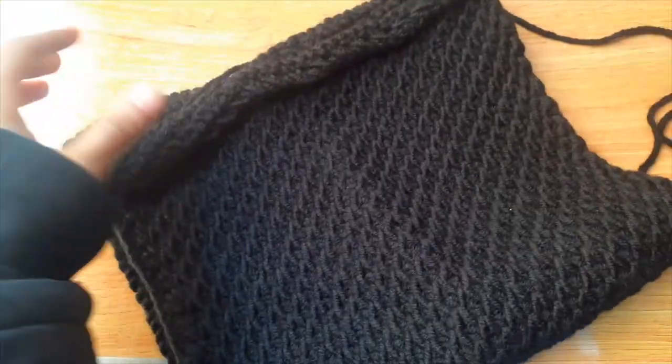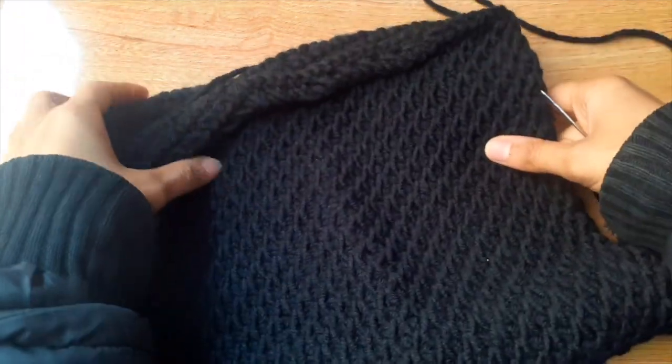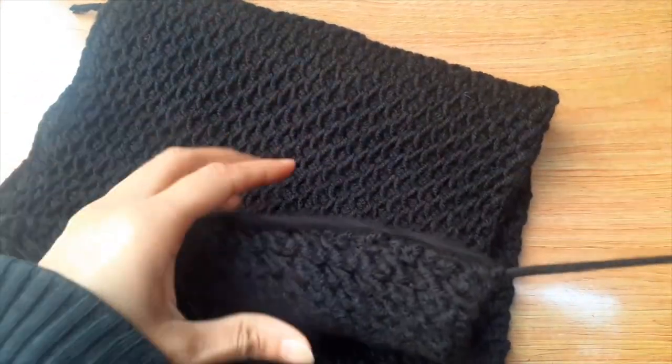أتمنى لكم يوم جميل. تعالوا نقفل الكفية دي مع بعض. هي Infinity Scarf صغيرة، مش بيتلفها مرتين. لا هو قطعة واحدة، بس نقدر نستخدمه كرقبية، أو نقدر نستخدمه ككفية صغنونة كده.